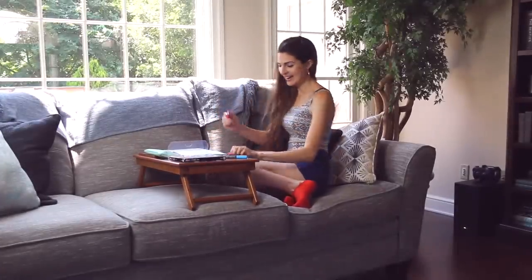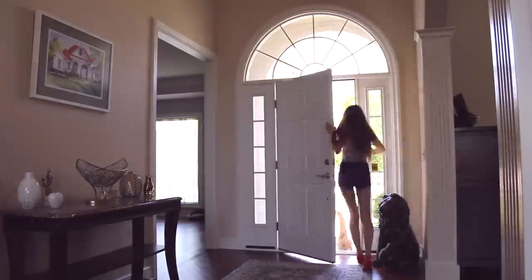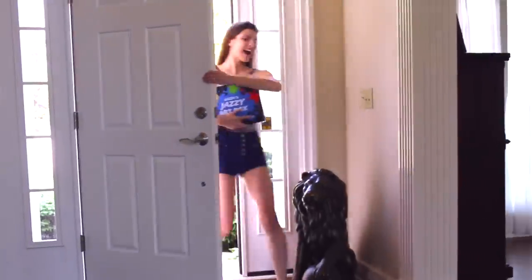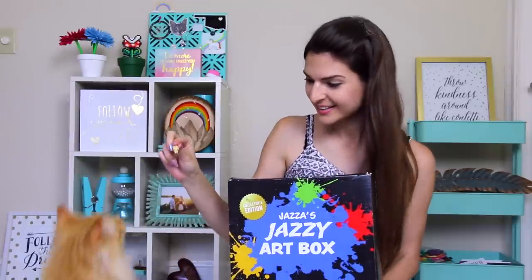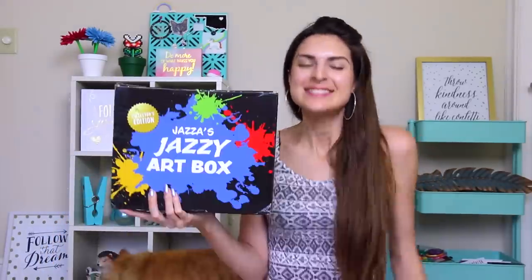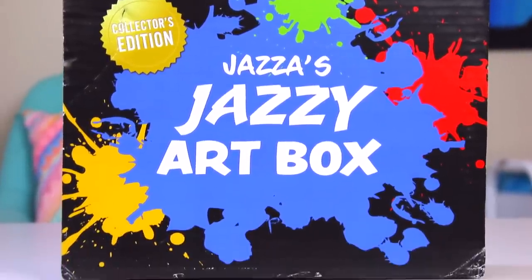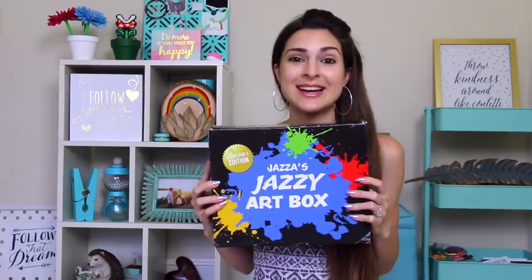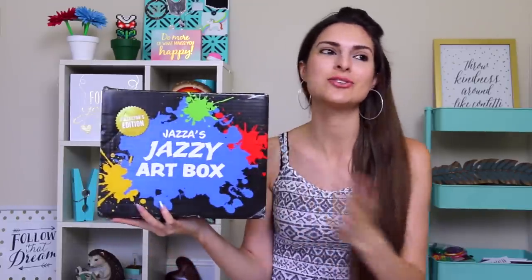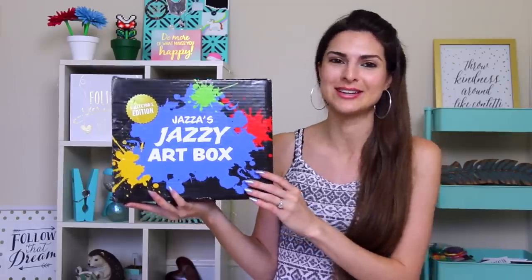Jazza's Jazzy Art Box is here! Jazza sent me the Jazzy Art Box. It's a limited edition. Thank you so much for sending this art box to me. I'm really excited to open it up. I already watched the video on your channel, so I basically know what's in here. I may have forgotten a few things.